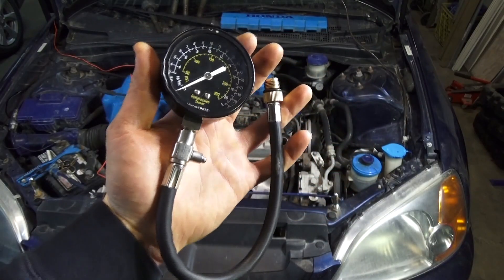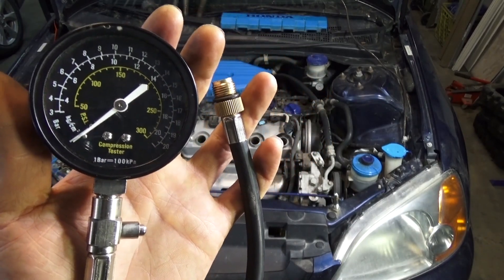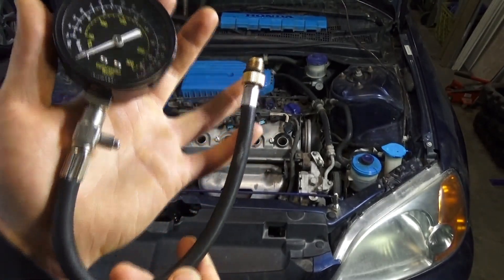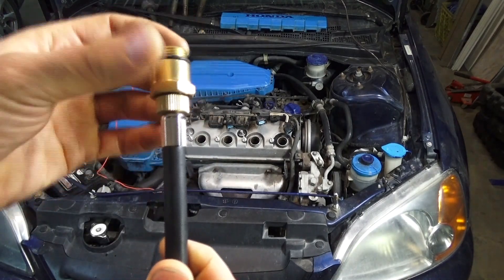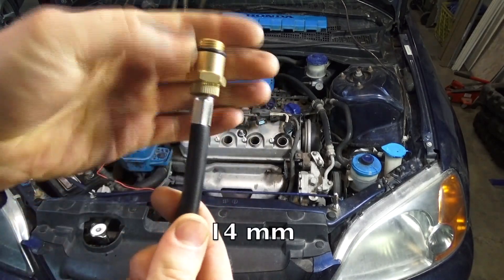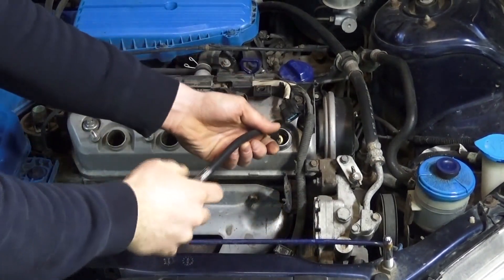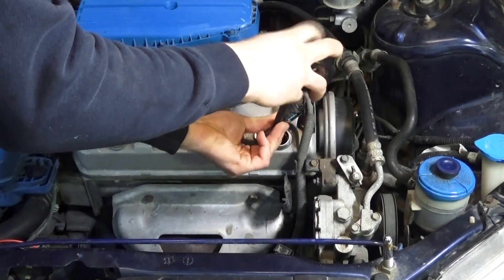Now we're going to do a compression test. This is what a basic compression tester looks like — it's got PSI on the inside, which is what we'll be going off of since that's what most car compression specs use. On the back where the thread is, there are different adapters for different size spark plugs. For this one we'll use the standard size. Thread it in by hand until you get resistance, then just twist the rubber a little more until it's hand tightened. You can set the gauge to the side.